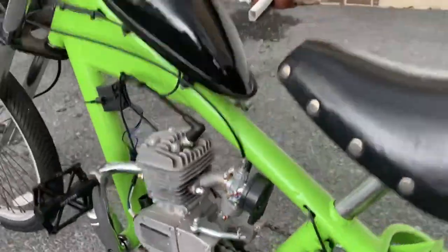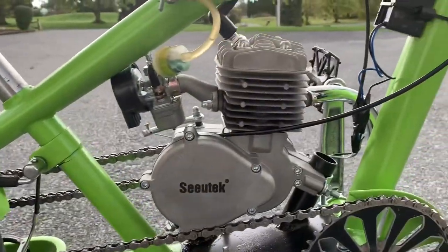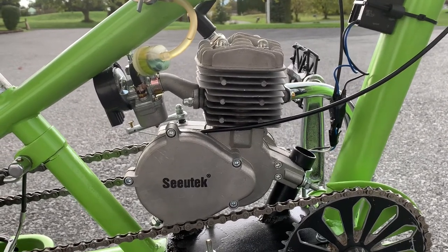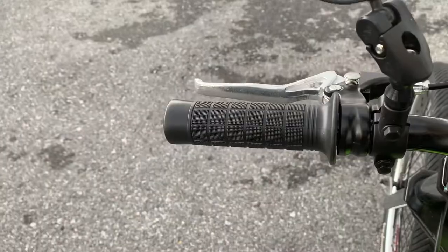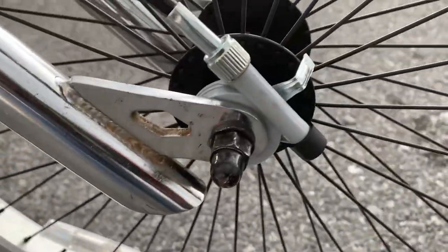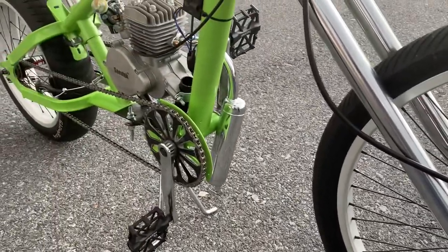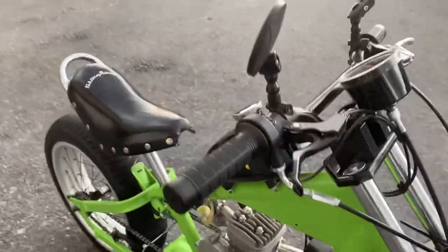We managed to get an engine on here and it works, it runs. It's a Sutek, I think, got on Amazon — it was like 140 bucks for the whole kit. Bolted right on. It came with the throttle, kill switch, grip, and a speedometer that does function. It runs off this little bracket right here. If the speedometer is accurate — and I'm not sure it is — it goes like 25, maybe 28 miles an hour.